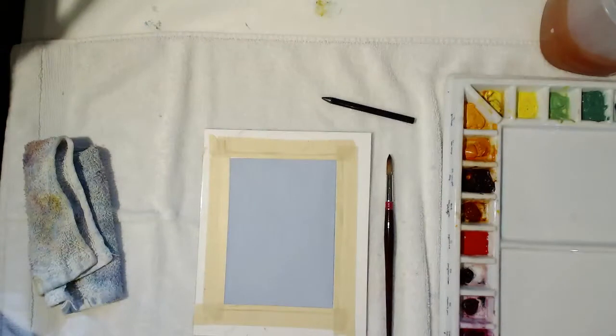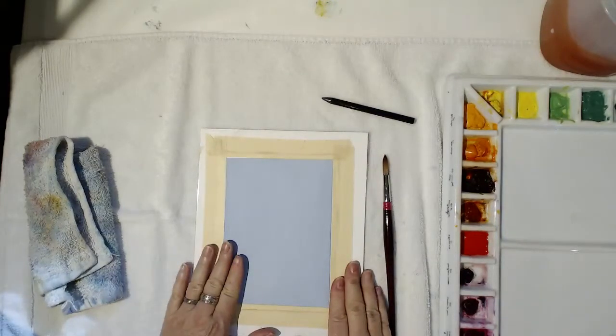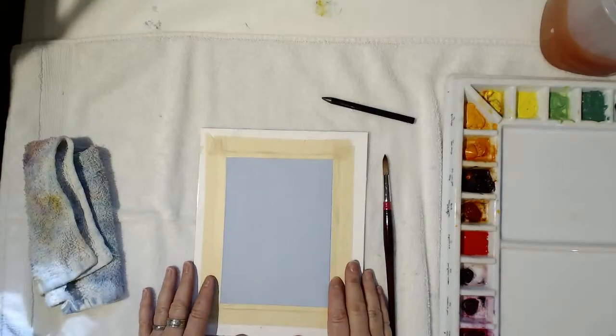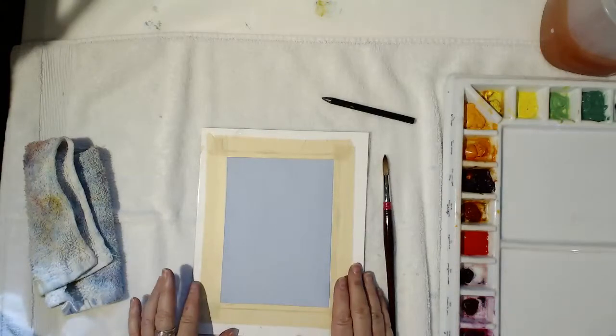In the next video we'll start bringing in multiple colors, but for now let's get started on the kayaker project. You'll want a flat wash that you've already laid and is completely dry. If you don't know how to do that, back up a couple of videos to find the one on flat and graded washes. Save one of those washes for this exercise, and don't use one that's too dark.